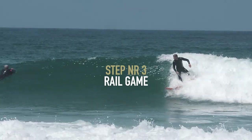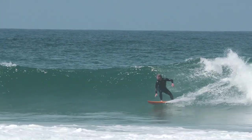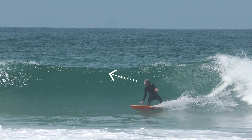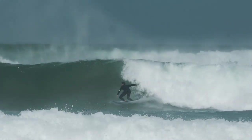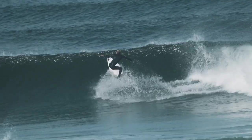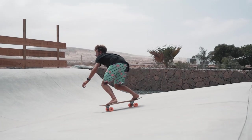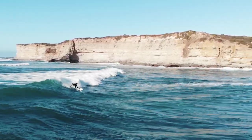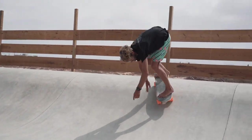Step three is rail game. To start your bottom turn, crunch even lower with your back knee slightly tucked inside. Your weight should be distributed equally on both feet, and you should be looking in the direction you want to go on the wave. By digging the inside rail at the bottom of the wave, the water flow hits your surfboard's bottom with power, propelling you towards the shoulder with lots of speed. Lean your body forward to bring extra weight onto your toes, and reaching your trailing hand down towards the wave can help you lean — this hand can also serve as a pivot point for your board's rotation to the top of the wave.